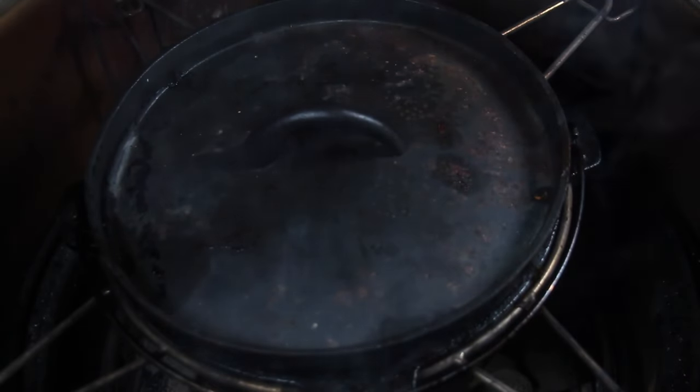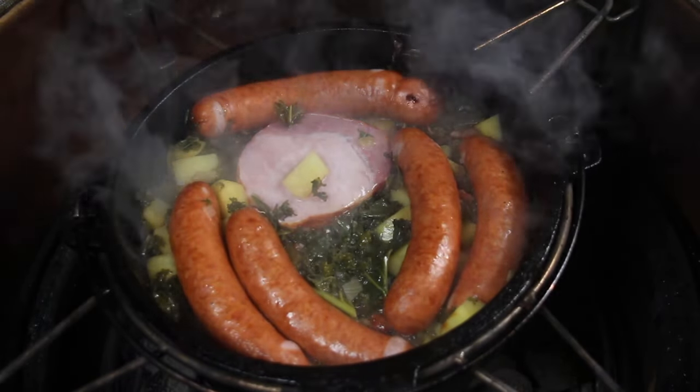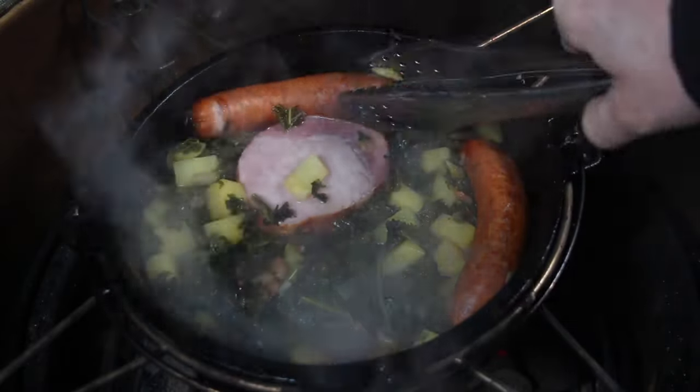Close the lid again and let that cook — or braise, whatever — it's not really cooking, it's a little bit more like braising inside that cast iron pot. After 20 minutes, take out the sausages and the gammon.